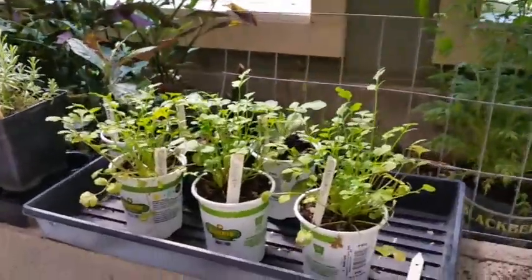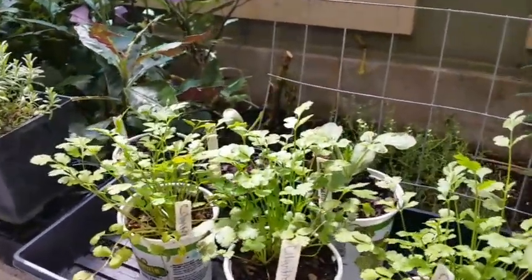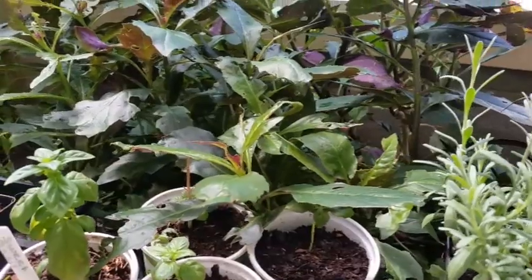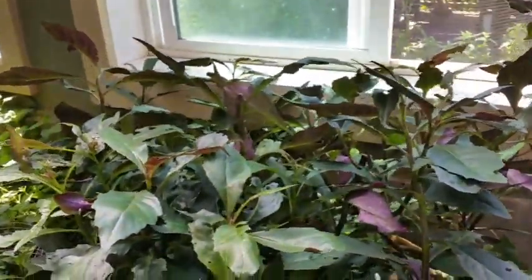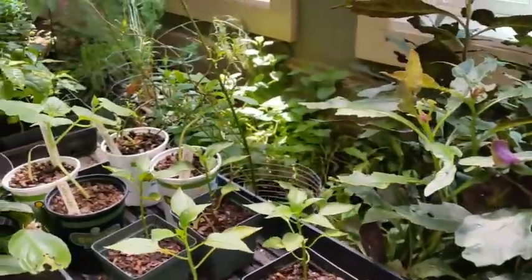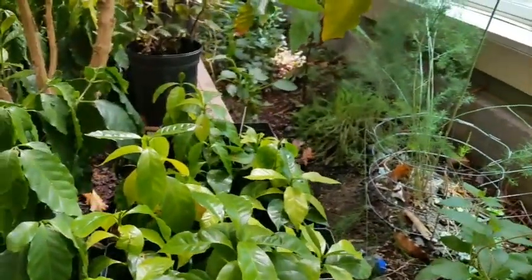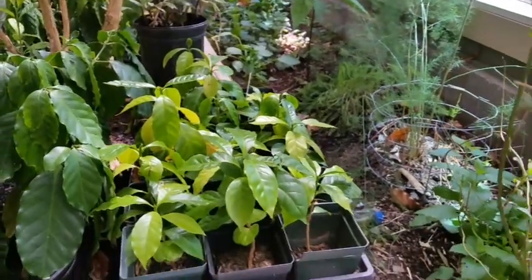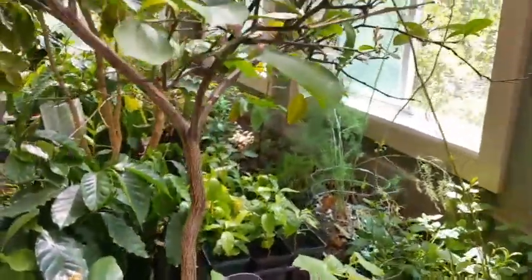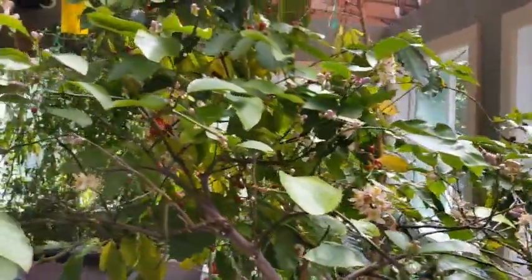My wife saves these old pots and replants stuff in those. We've got cilantro, sweet basil over here, and that's Okinawa spinach — the green stuff with the purple underneath. Then we've got some peppers, some cucumbers, and a whole bunch of baby coffee trees that came off of our coffee tree. We've also got some flowers just starting to sprout on this lemon.